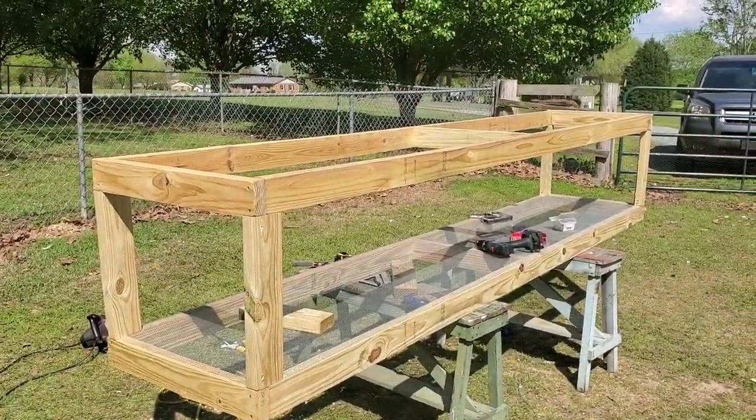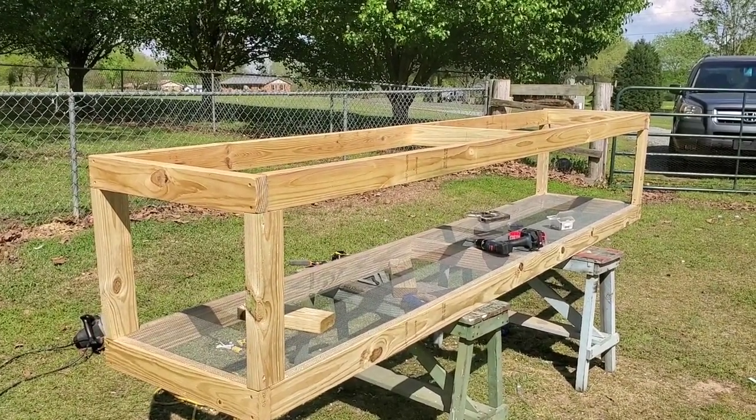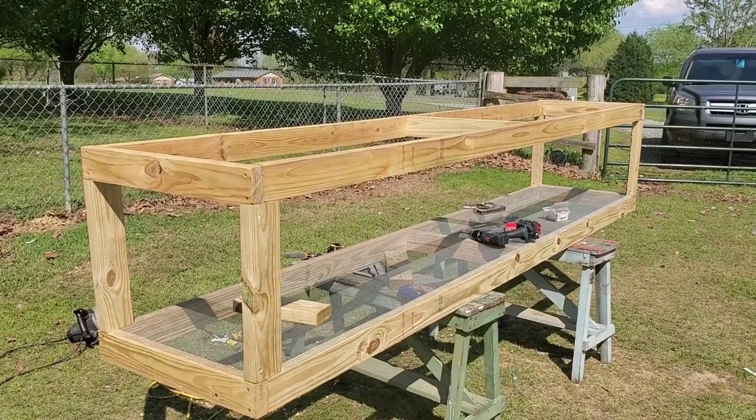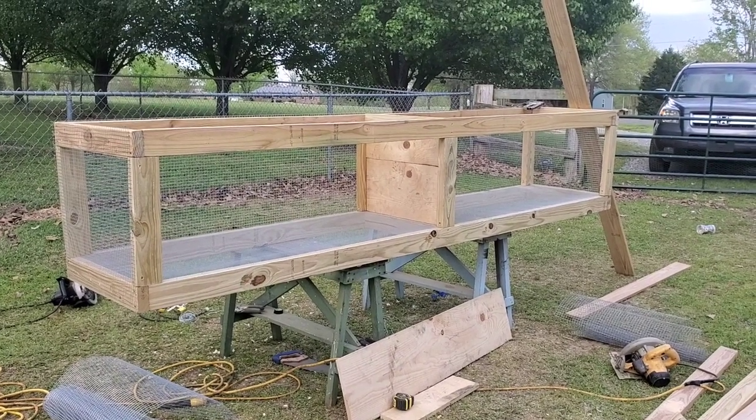After installing the hardware cloth to the bottom frame, we installed the top half of the frame. Now we're gonna wrap the front, back, and sides with hardware cloth. Got the sides and the back wrapped in hardware cloth.